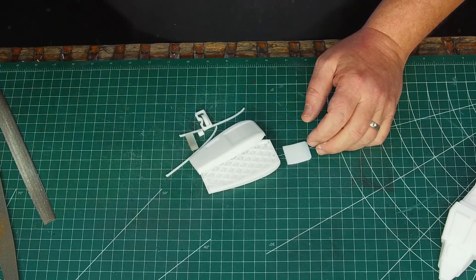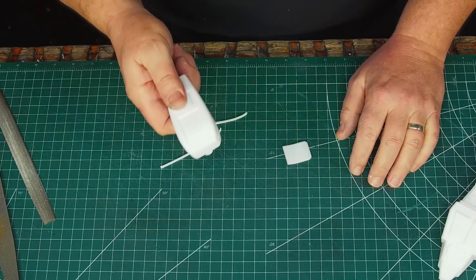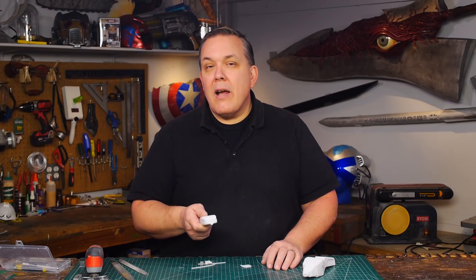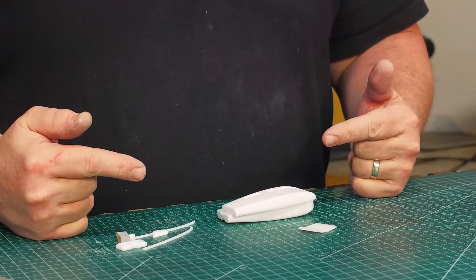But that wasn't the only thing I printed. I also printed something else small — a Type 1 phaser from the original series Star Trek. I am an old school Trekkie, so I really wanted to get the original series style phaser, and the Type 1 was actually a really nice little kit with parts. So I'm excited to put this together.